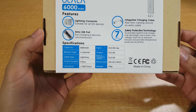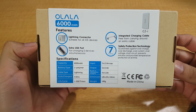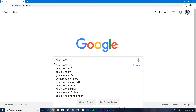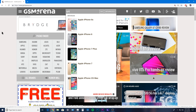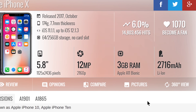Capacity: 6000 milliamp battery. For those who have no idea what this means, here's how I can explain it. You need to know the capacity of the device's battery you're planning to charge. For example, let's say you have an iPhone X. If you go to gsmarena.com and type the name of your phone, it'll tell you the specs. The iPhone X has a 2716 milliamp battery, which is a pretty big battery for a phone this size.